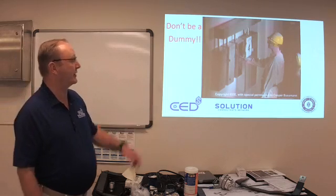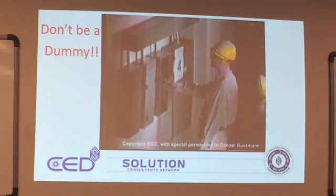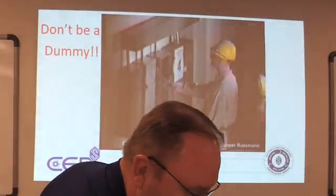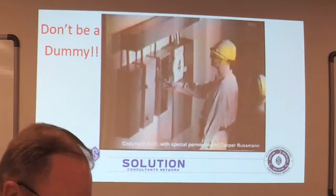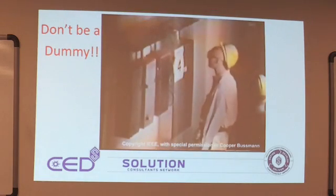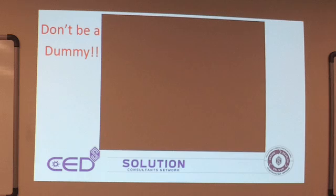This video — pay attention to the four-inch duct up here. This is basically a 120/208 panel with a bolted fault across a single-phase breaker to ground. You can see that panel door comes up and that's what hits him in the head — that's what basically rocks him.